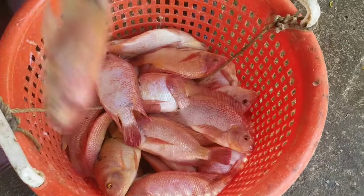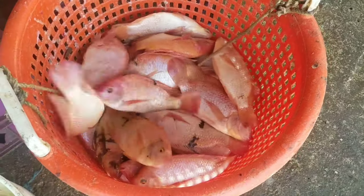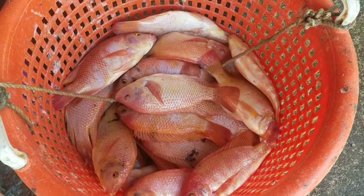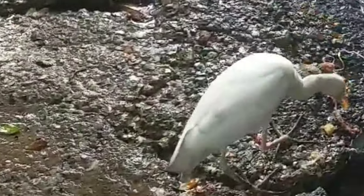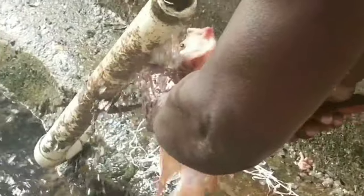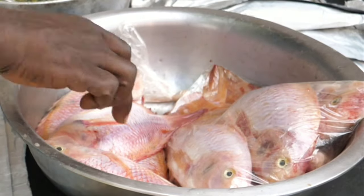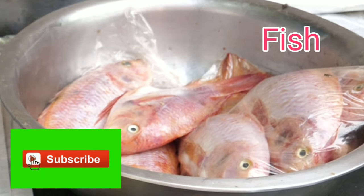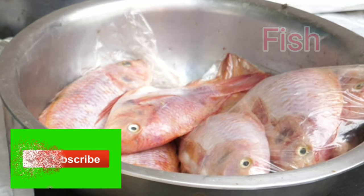By the pound, by the bucket, whatever amount — this is the right location. So I will purchase a couple of pounds of red snapper and get them scaled, prepared, and cleaned to do my red snapper on the grill. To make your roast fish you can use any fish of your choice. This is the fish I'm using to do my roast fish.